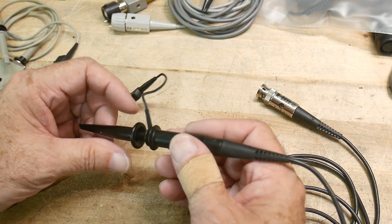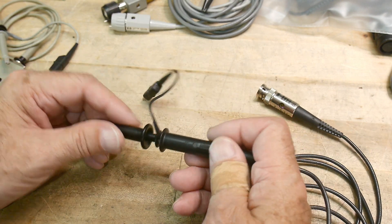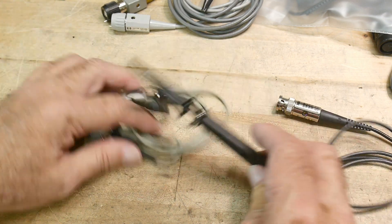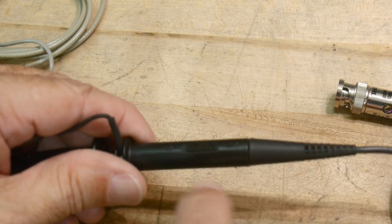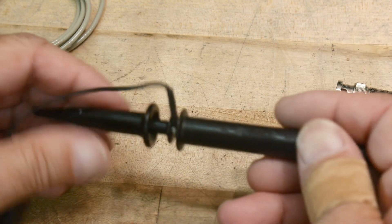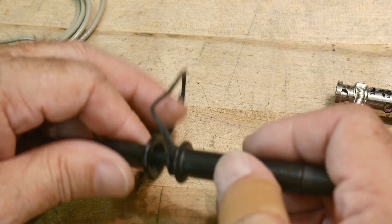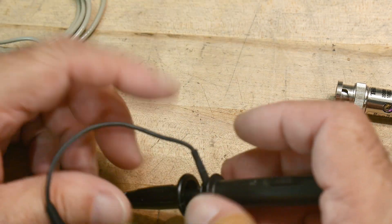Oscilloscope probes come in different attenuations. There's something called the times-one probe and something called the times-ten probe. This one has a little switch and you can slide it over to times-one or times-ten. Now that's actually backwards from the way you think. You'd say, oh, times-one - if I measure one volt I'll measure one volt, and times-ten, if I measure one volt it'll get multiplied by ten and I'll measure 100 volts. But that's not the way it works - it's actually division.